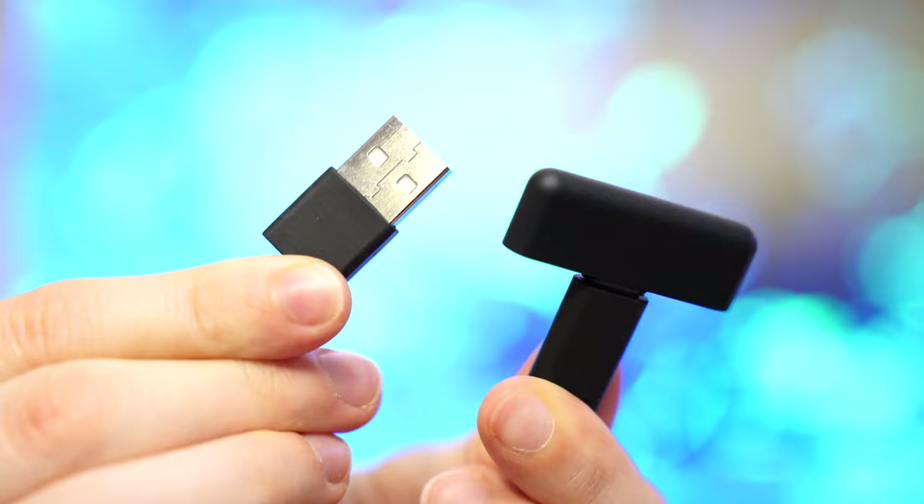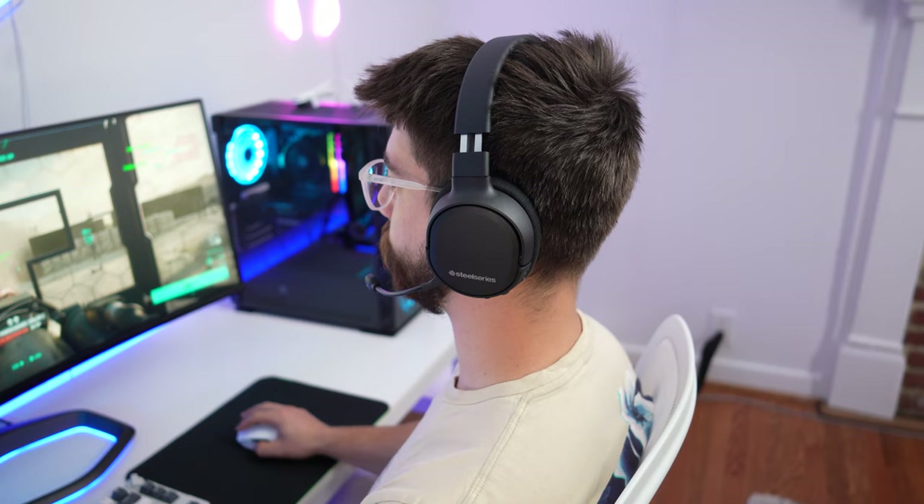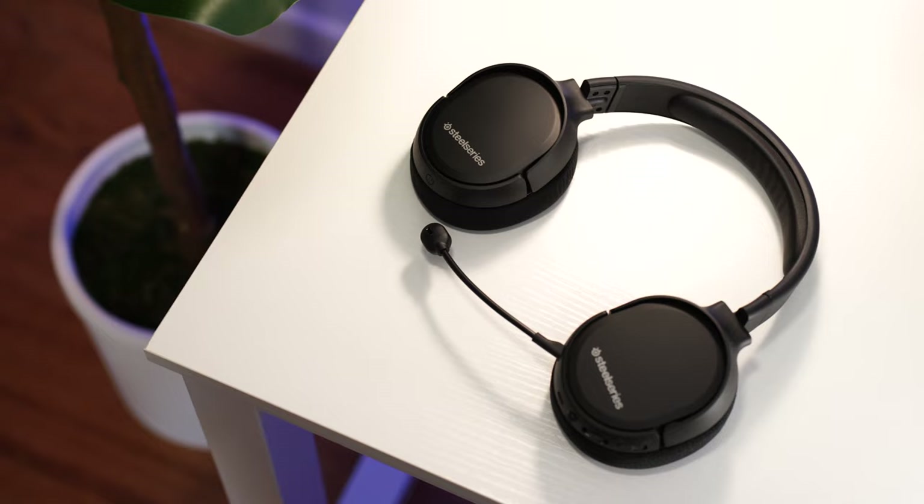For the battery, this claims about 20 hours of usage, and after testing it's pretty much right in that range, which is great. It's pretty common for headsets to hit close to their claimed battery range when they don't have any RGB — and this one does not.